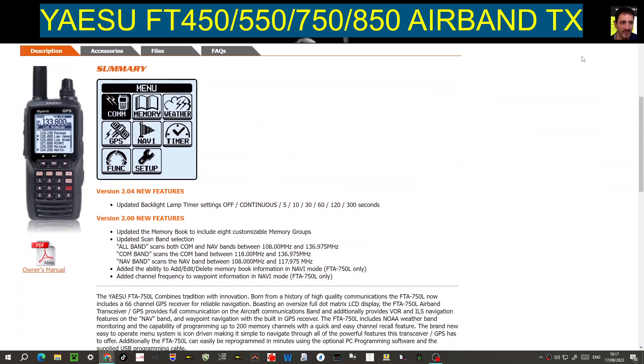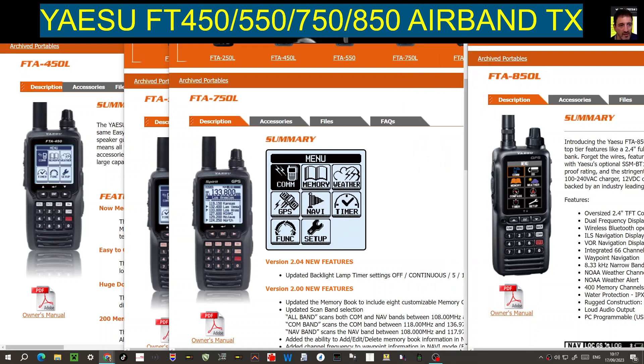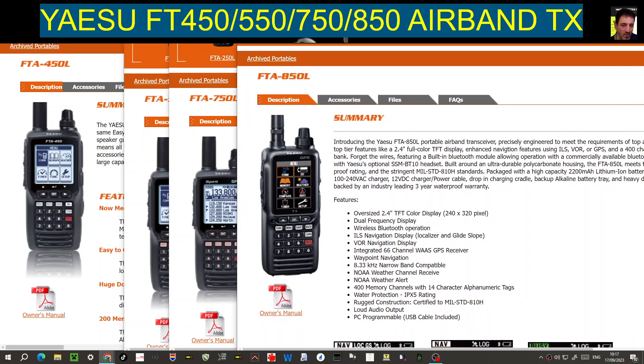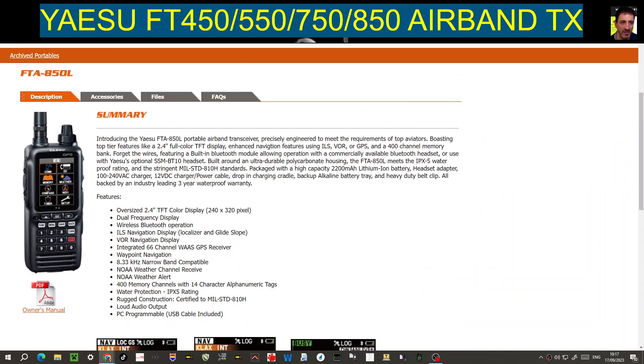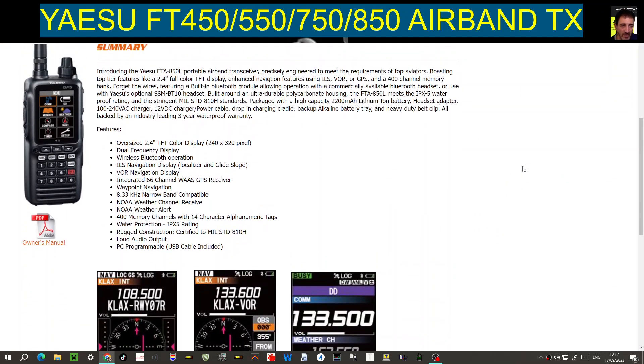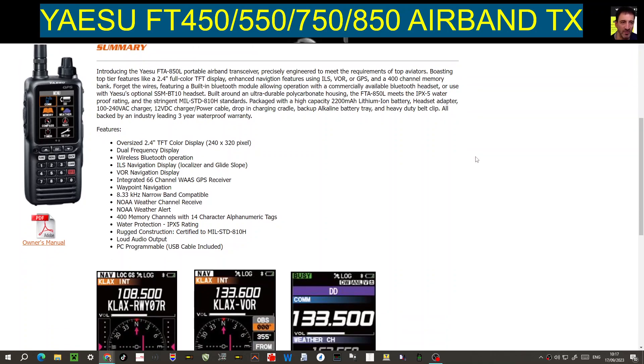They're all very capable airband transceivers. Personally, I have the AOR DV10 receiver — I have no intention of transmitting on airbands, so that one suits me fine. It also receives DMR, D-Star, and Fusion, which is what I like about it. The color version of the Yaesu models is around £400 — I'll put the links in the description. Let me know what your experience is using these.